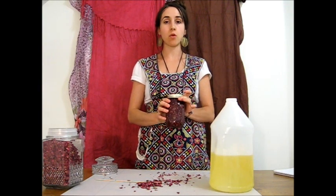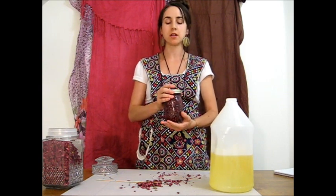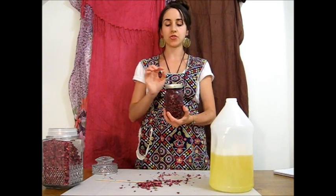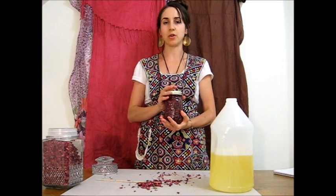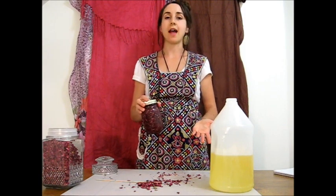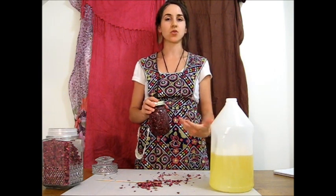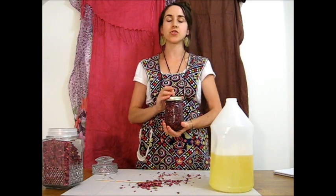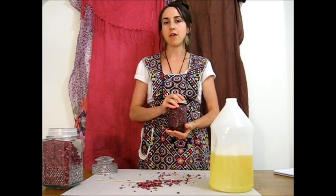This will sit for four weeks minimum, and it can sit in a warm place or a cool place. You want to make sure it's a dark place, though there is a sun method for making oils also. After four weeks, you just strain it out — strain the herb out and collect the oil. The finished oil is your rose oil. With that, you can use it as is, or you can add some rose essential oil to it to make it doubly aromatic. You can also use your strained oil to infuse more rose petals if you wanted to make it stronger.